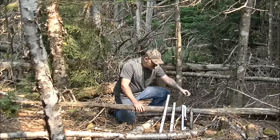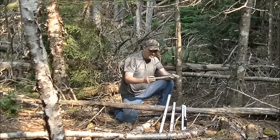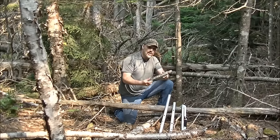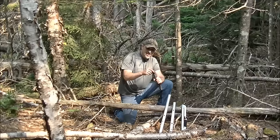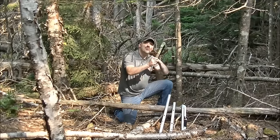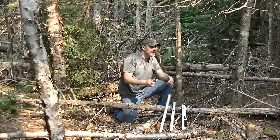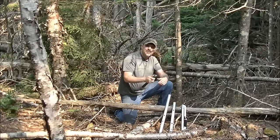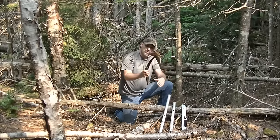I'm going to leave a link in the description. This one here is the Camo Gator Pull Saw. On the end you can actually screw on an extension so you can reach way up top — great for making hunting tree stands and all around camp use.